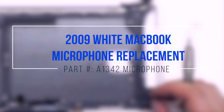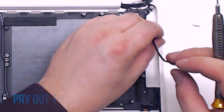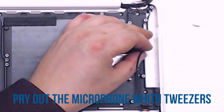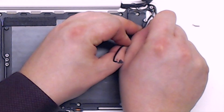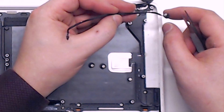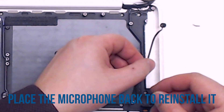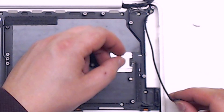2009 white MacBook microphone replacement. Gently trace out the microphone. Using a pair of tweezers, relieve the glue at the microphone head and gently pull it out. When reinstalling the microphone, just gently place it back from the same location that you removed it.